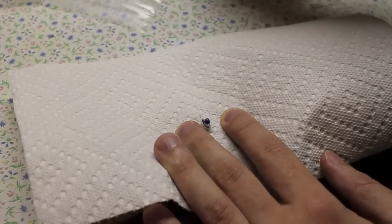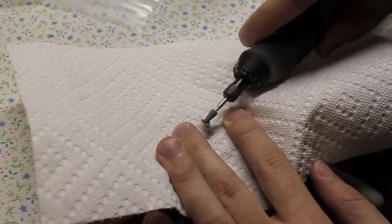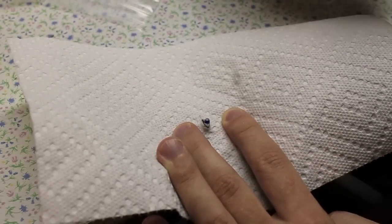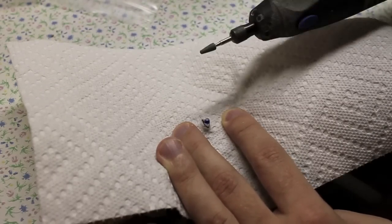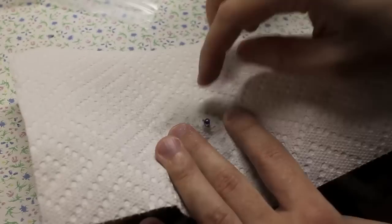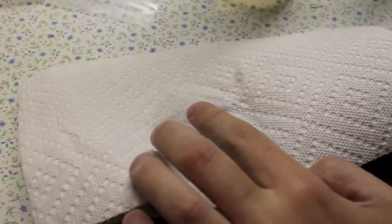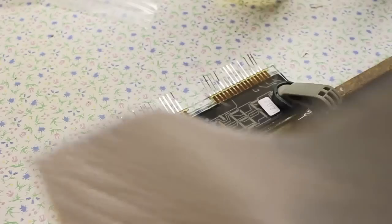Alright, here goes nothing — with the silicone bit wet down, pretty much maximum RPM. It doesn't seem to be getting too hot, so that's pretty good, though I'm not really making a lot of progress. I'm dipping the bit in water every once in a while. Okay, that's getting a little warm now, so I'm gonna let it cool off for a little bit.